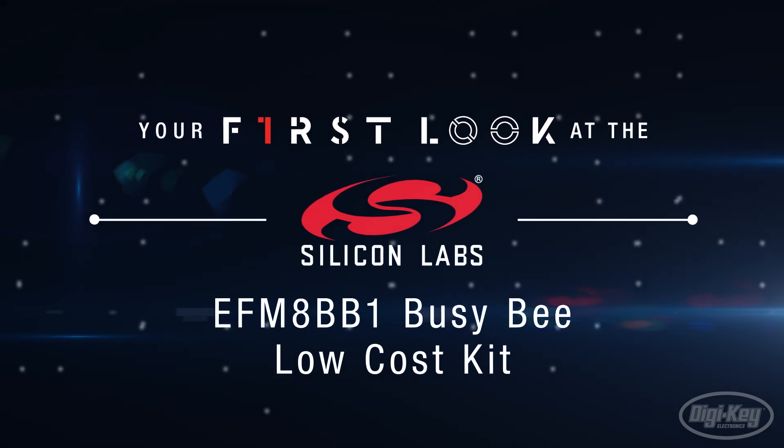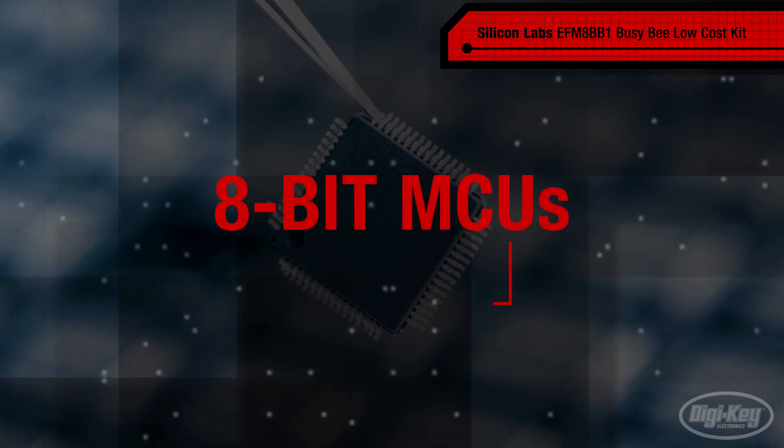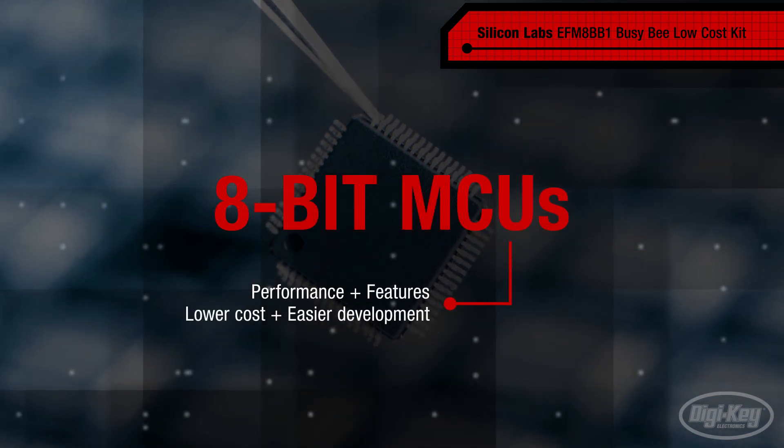While we do love our 32-bit microcontrollers for all the capabilities they offer, they aren't always the right choice. 8-bit MCUs offer their performance and features to address many applications.